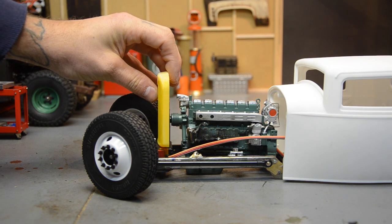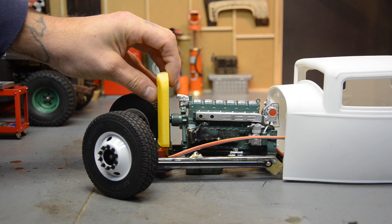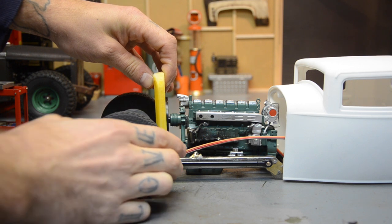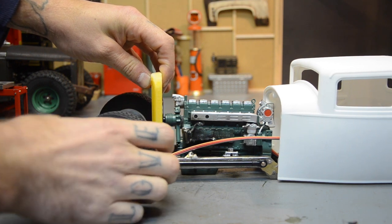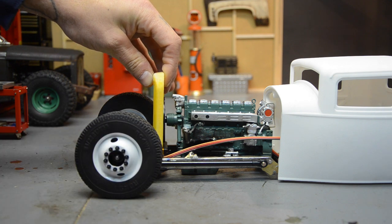That puts the tip of it right at the edge of the orange anodized part of the servo, so I'm going to move it forward just a little bit and make sure we're still going to clear our steering link. I've already got a good idea of how I'm going to do all this.